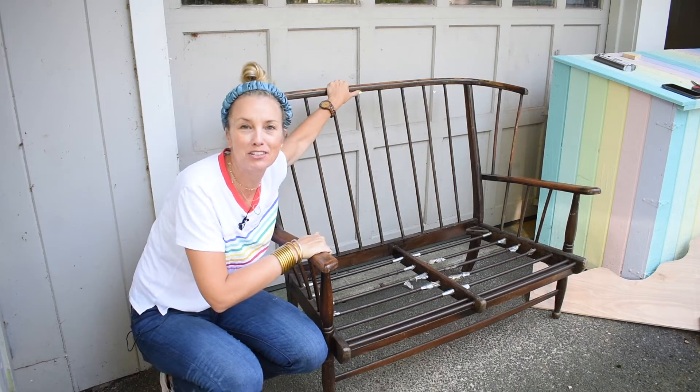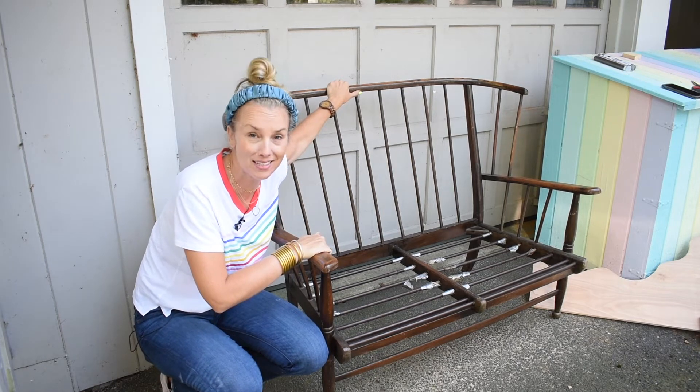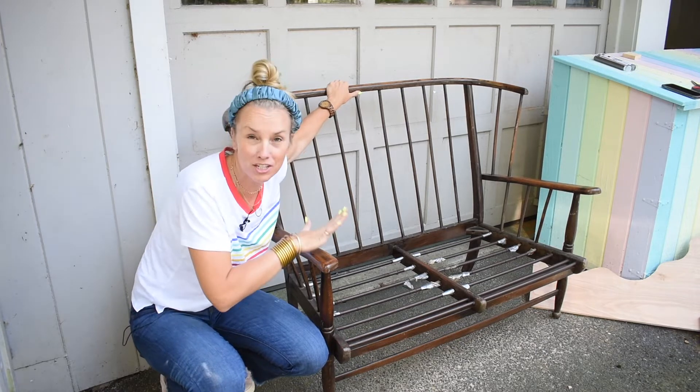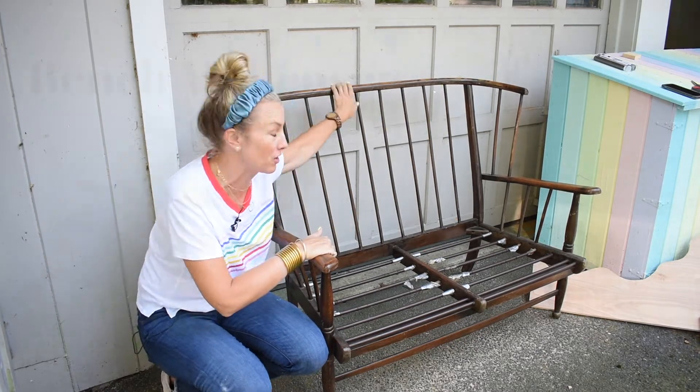Hi everyone, welcome back. It's Charlotte from At Charlotte's House. I am outside - the cicadas are very loud, you can probably hear them - but I wanted to share with you a bench that I'm about to start on.